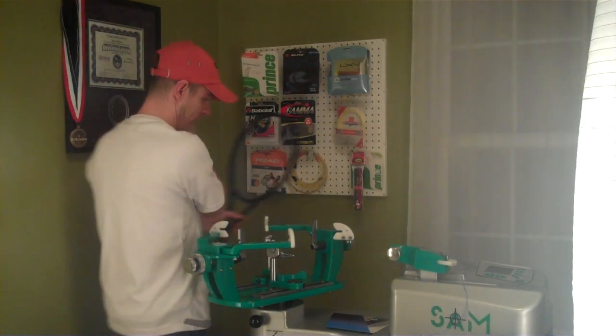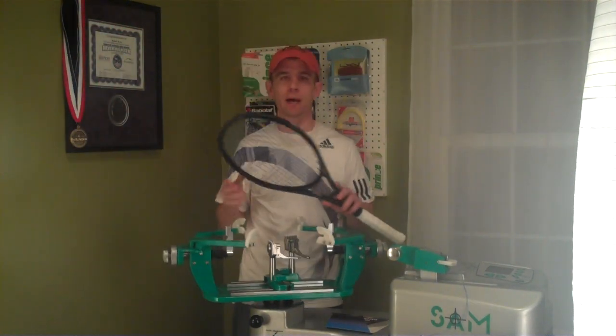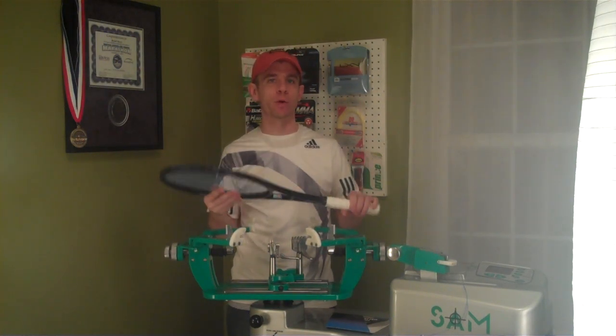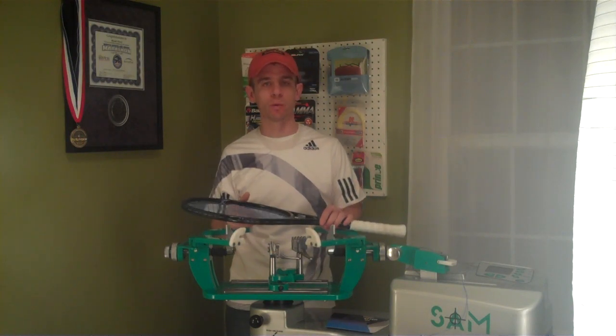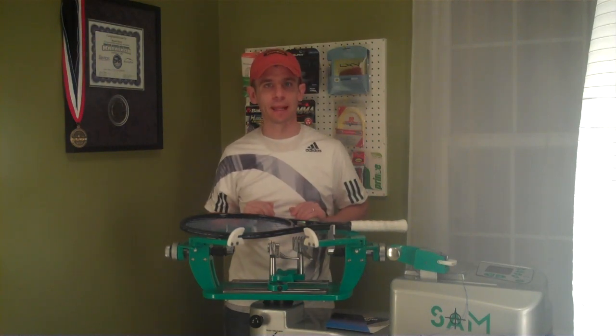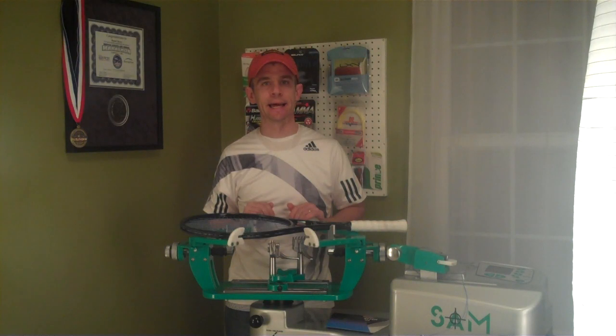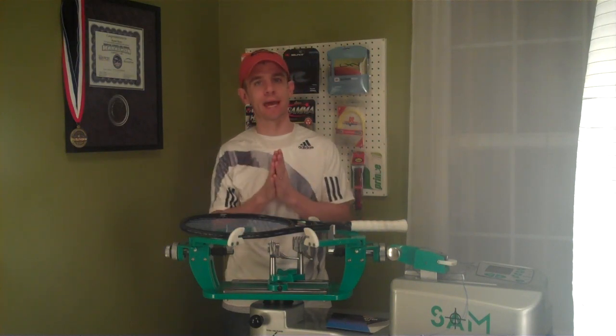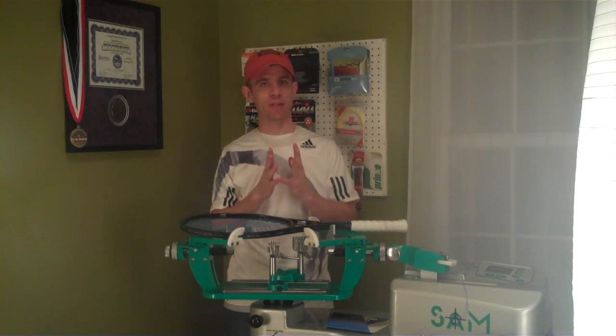Hey again, David Henry from Inspired Tennis, shooting a video tonight about a review of the string Turna Big Hitter Blue Ruff. If you guys are following me, you know that I did a review about the string a few weeks ago, just talking about the string and how I got great reviews on a recent USRSA play test and the price of the string. I kind of set it up but I hadn't played with it yet, and I mentioned that I would get back to you all after I played with it.